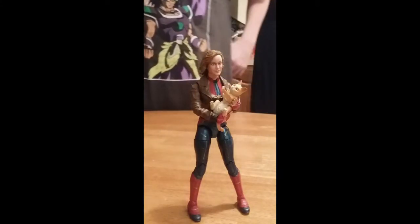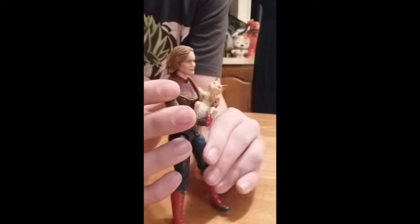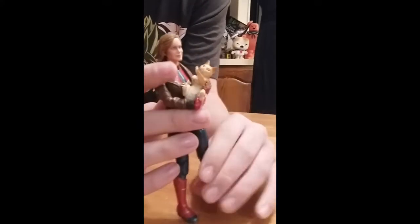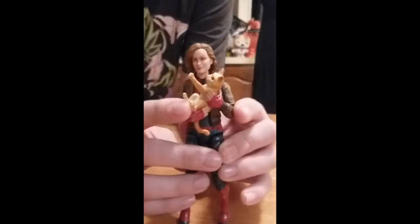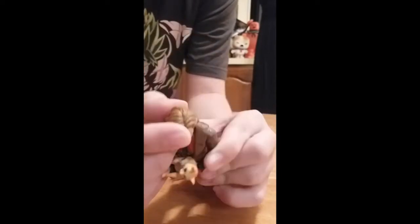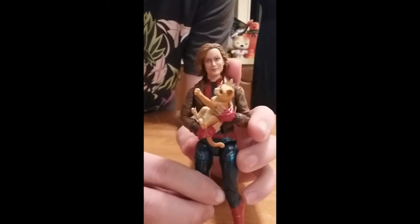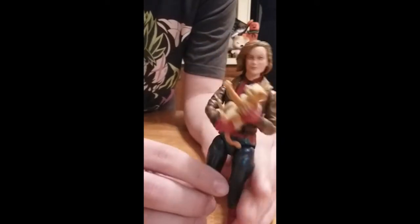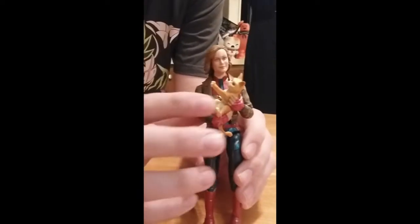Here's the second figure — Captain Marvel as a civilian with her pet cat. The cat does come off, but it's tied down, so if you want to keep the cat in her arms I recommend you keep that there. She has good articulation and I like the paint job, especially on the back where you can sort of see a logo. This version also has an extra head and an extra set of hands in case you want to switch it. You need to collect this one for the build-a-figure too.